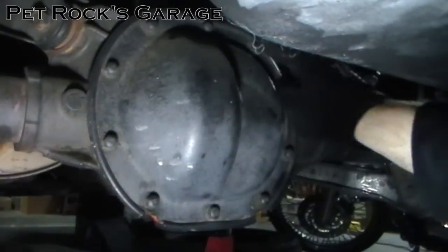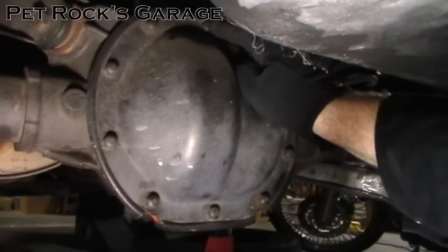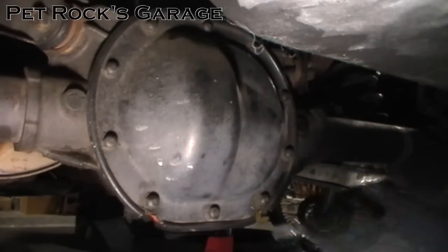Remove all the bolts except for the very top one — just loosen that one a couple of turns. The reason is we need to pry this cover plate away from the differential and we don't want it to just drop when it comes loose. These are half-inch bolts, just unscrew them.